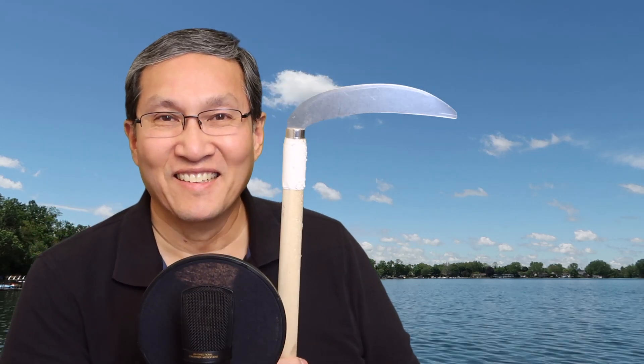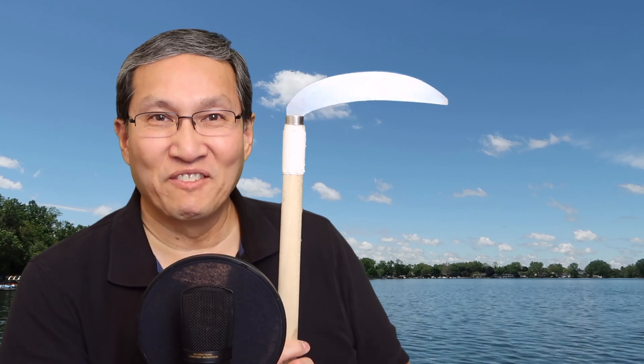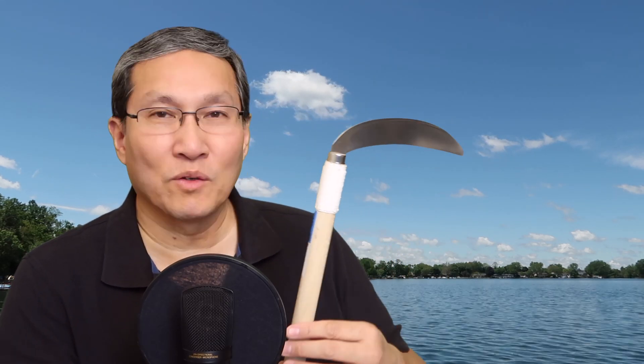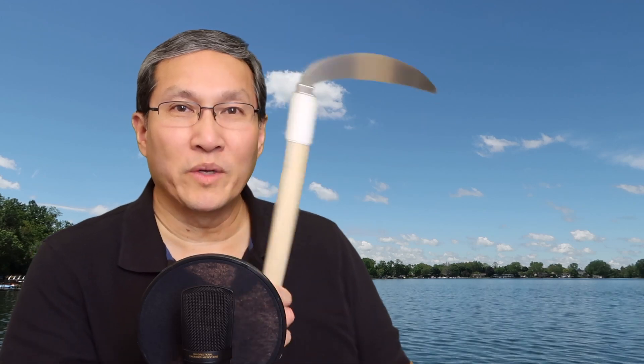You ever hear of trigger finger? Let me take this thing off — sorry if I hit the microphone there. All right. So here's how this happened. Remember this? Do you guys remember seeing this thing before? I told you that I had to cut down some tall grasses and things around my house. This was a while ago. Well, swinging this thing around — this is a sickle.